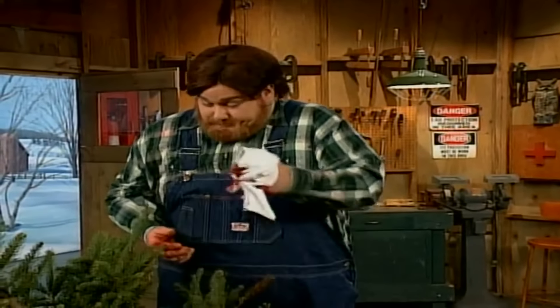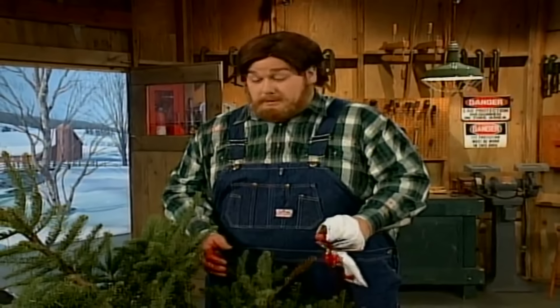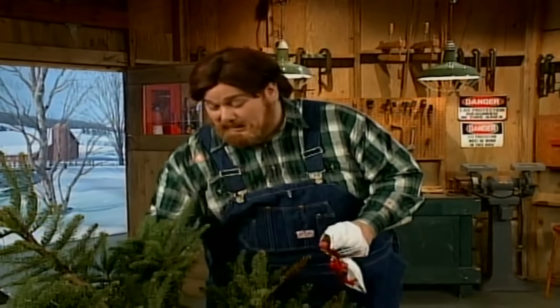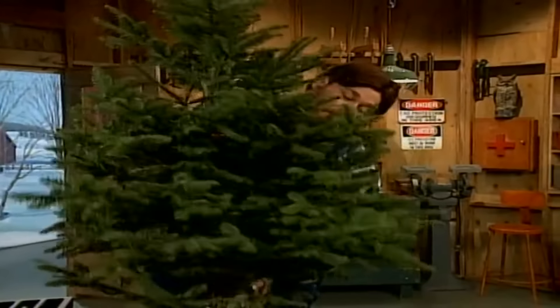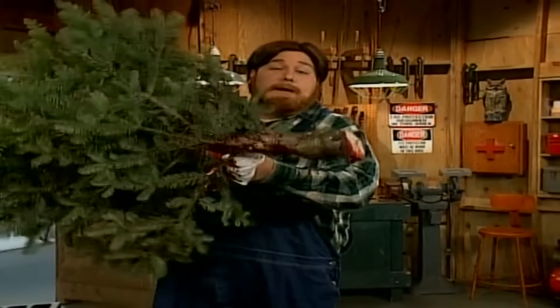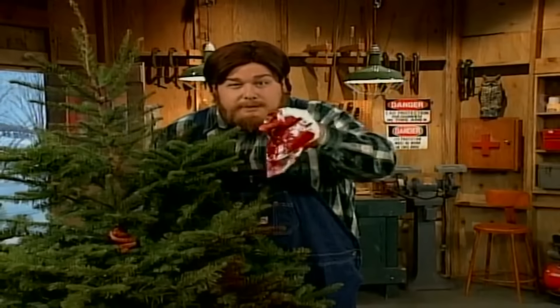All right, then. This here's our tree — it's a noble fir. A noble fir is known as a sweet, sultry mistress of the woods, and this one here is a fine, classy lady. Now, as you can see, the boys at the lot kind of cut it uneven there. You're going to want to have a nice straight edge on the bottom of your tree so it'll stand up straight.